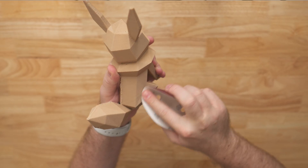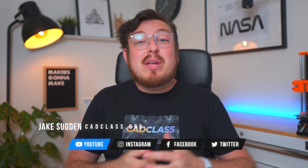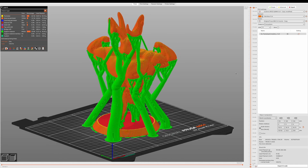I think everyone can agree that sanding and post-processing 3D prints is the most annoying and tedious part of 3D printing. So let's fix that. Hey guys, I'm Jake and welcome back to CAD Class, where this week we're going to be looking into three areas in 3D printing that you can design around to completely eliminate the need for support material.